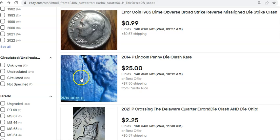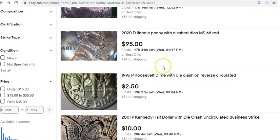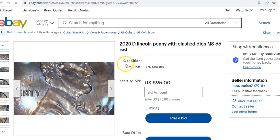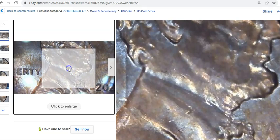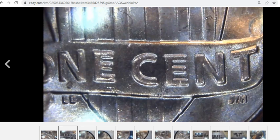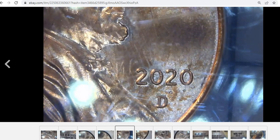Things like this 2014 Lincoln cent have the shield clashed right on the reverse. This 2020-D is probably one of the better-looking examples — we can see the clashed elements behind Lincoln's head and in front as well. Though these particular close-ups are way too close and not the best quality.